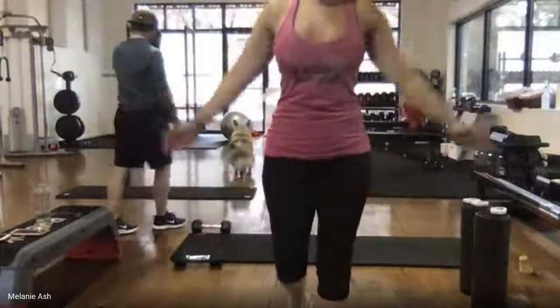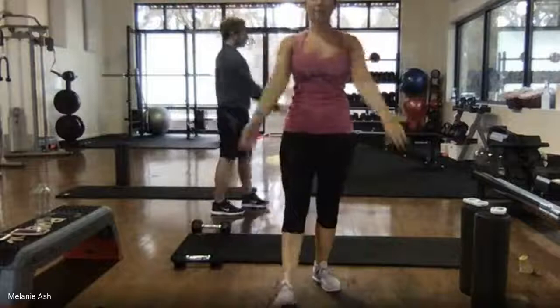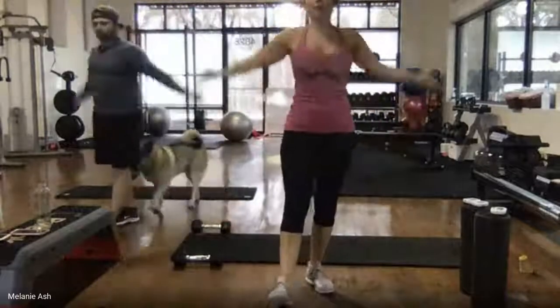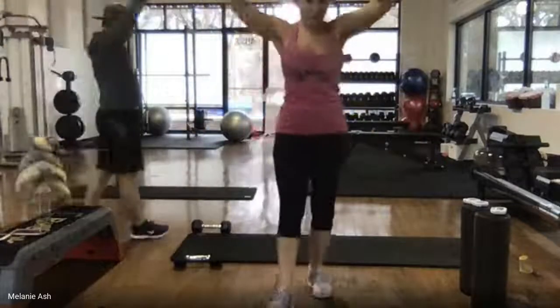Oh my gosh, Megan, hi! I don't even know how or when you popped in, but there's Megan. You probably don't have to be admitted because you're in the G Suite organization. Awesome.